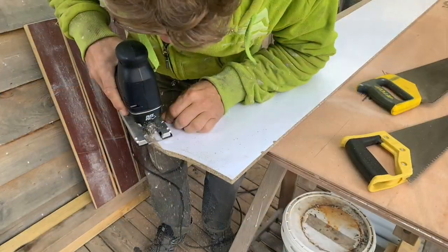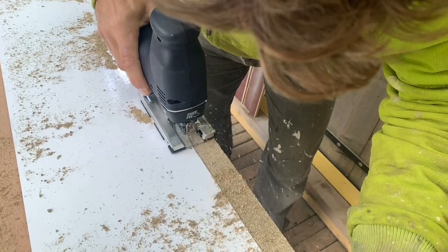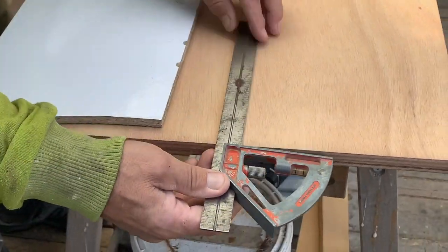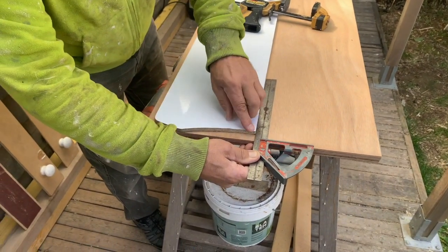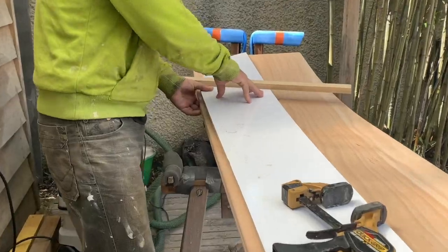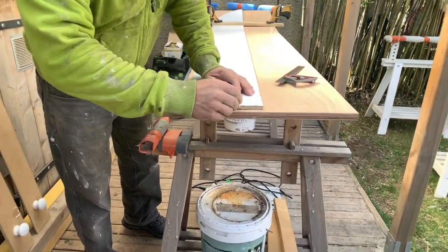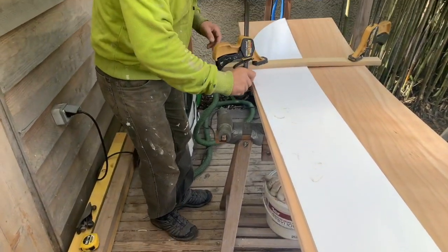I'm just going to cut it out now. I've marked a centre line on the rectangular piece of ply that we've got. Because this piece of wood is flat it needs to be clamped down so that we can mark it. Take a sharp pencil — pencil is your best friend — and mark around the template to give you a guide as to where you've got to cut to.